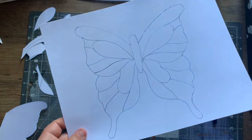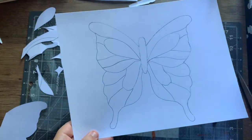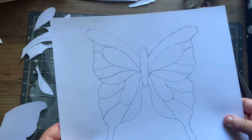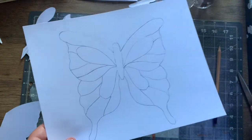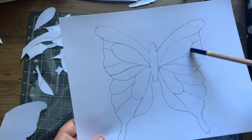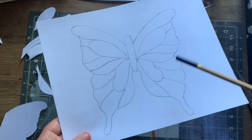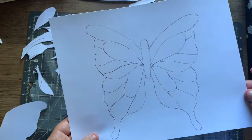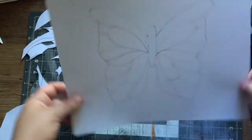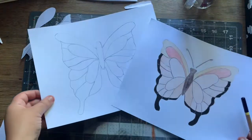It doesn't have to be butterflies — it could be any kind of insect as well. It's a really effective and good way to get the perfection you want, even though it might get a little messy. I made some mistakes around here and here, but throughout this whole video I still got a perfect butterfly, symmetrical front to back, left and right.